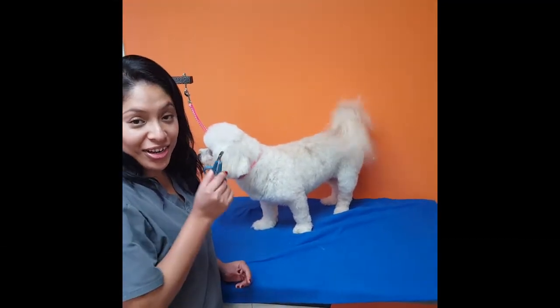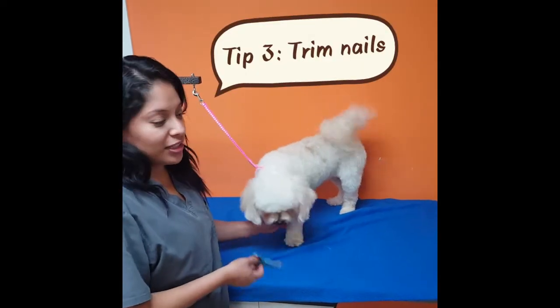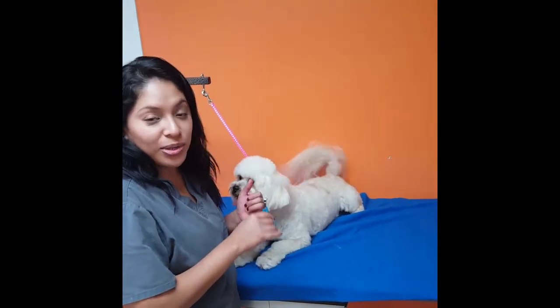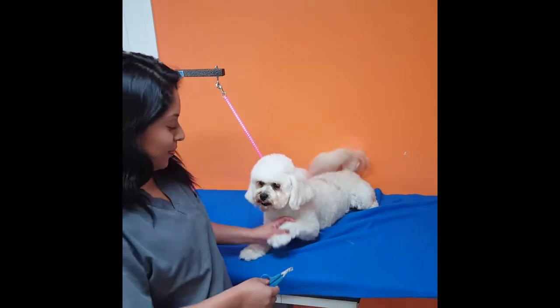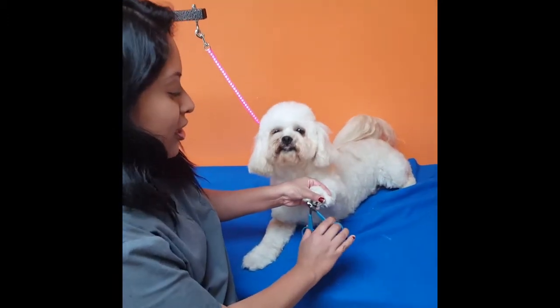Tip number three is cutting your dog's nails. You can do this at home very gently. You can get them used to getting their nails cut by doing it slowly, so you make sure you don't hit the quick. And I'll show you how. So you just get the tips.